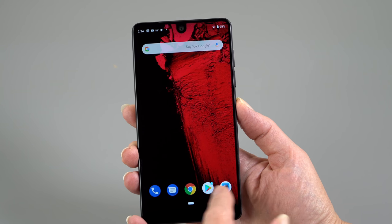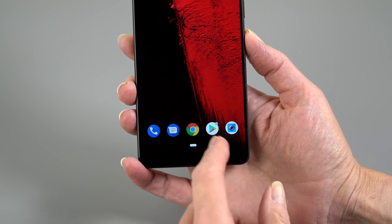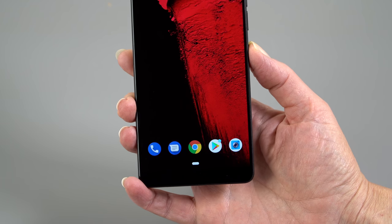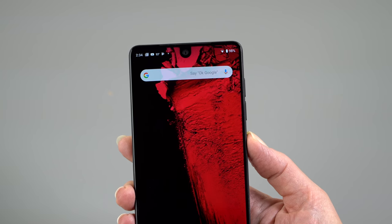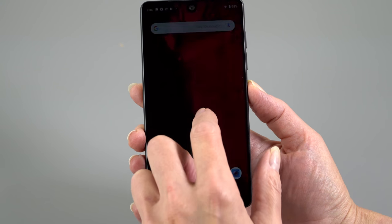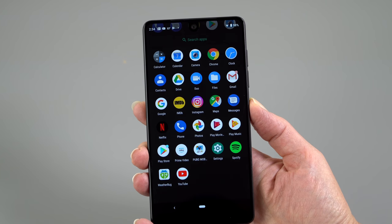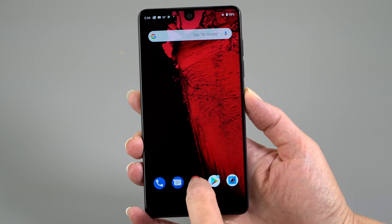This is all about gestures. Notice that the on-screen home buttons we're used to seeing — the three navigation buttons for multitasking, home, and back — they're gone, though you can bring them back. Android Pie is really all about the new gestures, and they're done really well. I like them better than the way the iPhone X handles them. You do a long swipe and there's your app drawer. To go home, you just tap that button right there.